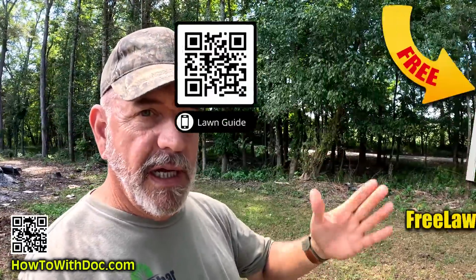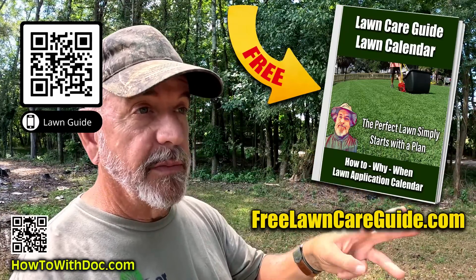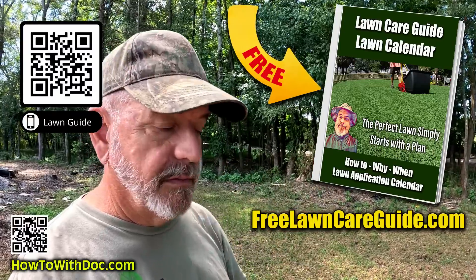Don't forget, I cover a lot of this in the lawn guides — they're free. There are three websites we built years ago, and over two million people have used them. Go to freedlawncareguide.com. There are three sites: Bermuda, Zoysia, and Cool Season. Use them.